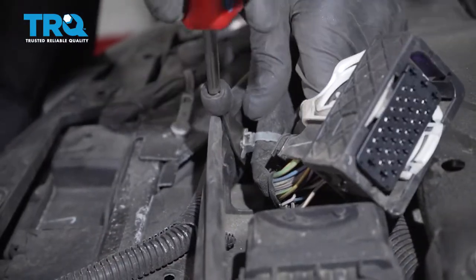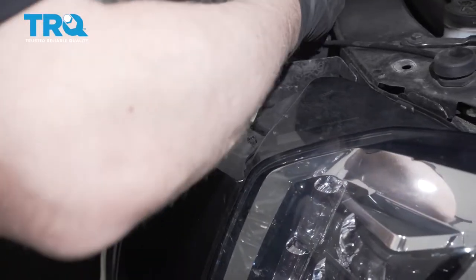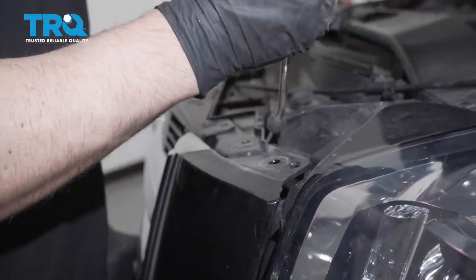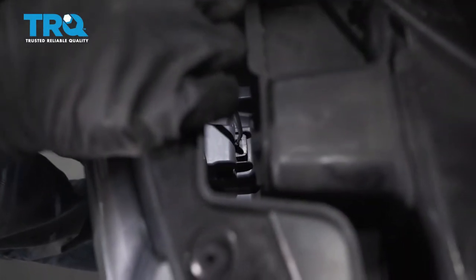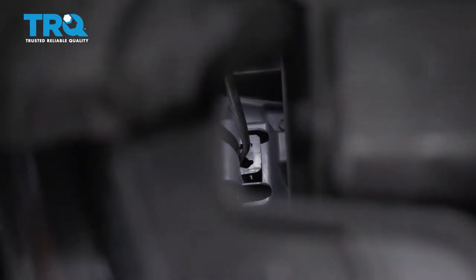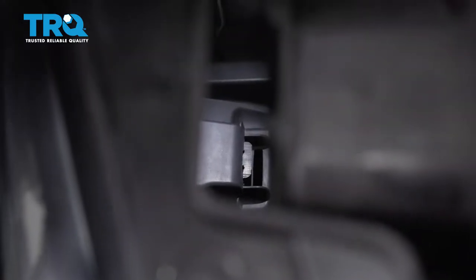Use a trim tool and just pry these out right there. Now the top part of the bumper is held on by a few clips — there's a clip right there. Get underneath there to pop this off, pulling up on the bumper a little bit while you do this. Take that off and do the same on the other side. Inside behind the grille there is a clip — use a pick or a long screwdriver to get underneath and unclip it. You should be able to just lift up, and it will slide out. Do the same on the other side.